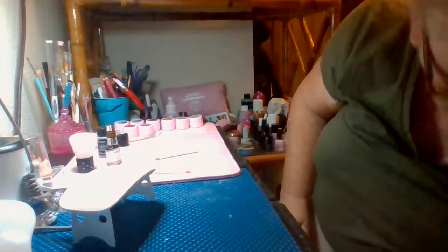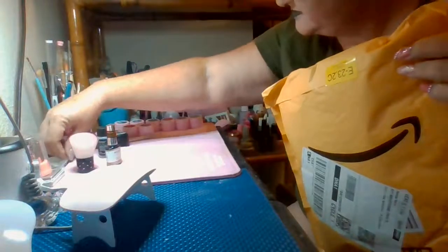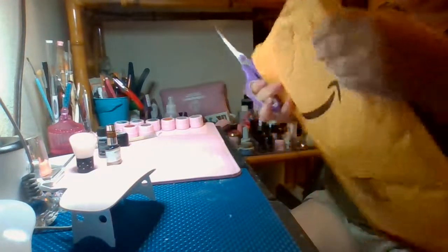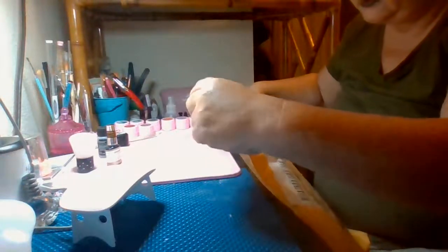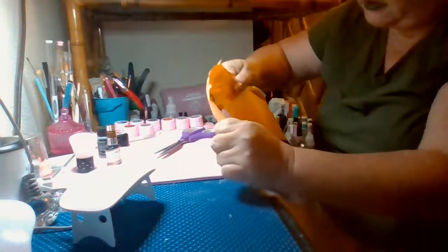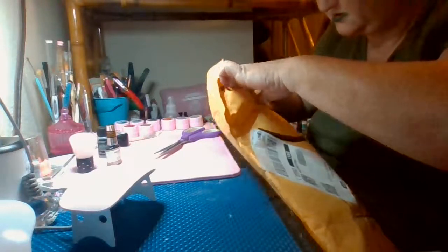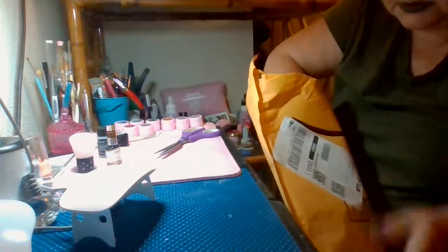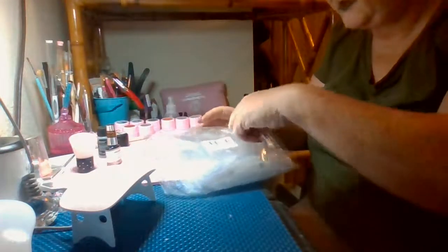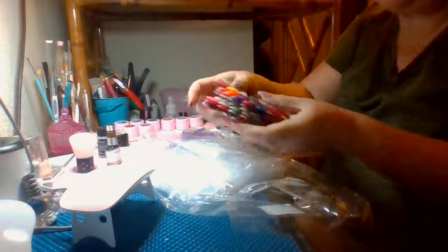Alright y'all, this is nail mail from Amazon and I need scissors right now to open this. Should be my swatch sticks — yes! These are different than the other swatch sticks I had bought before at Hobby Lobby.